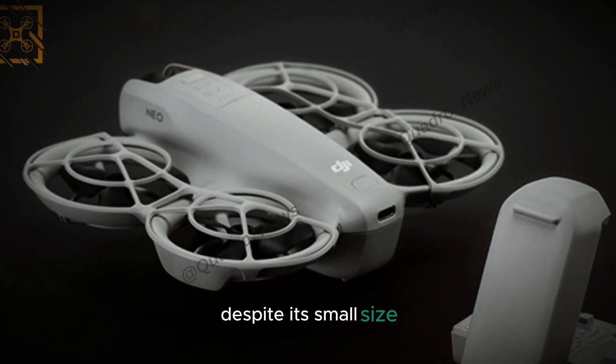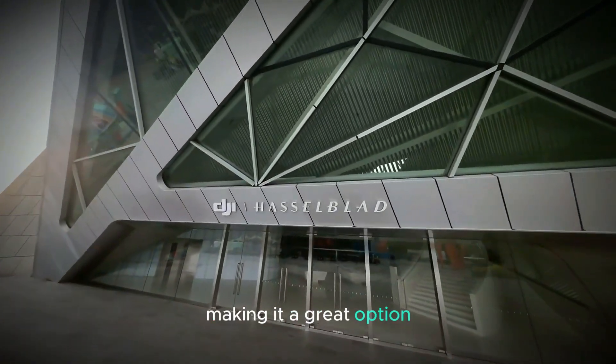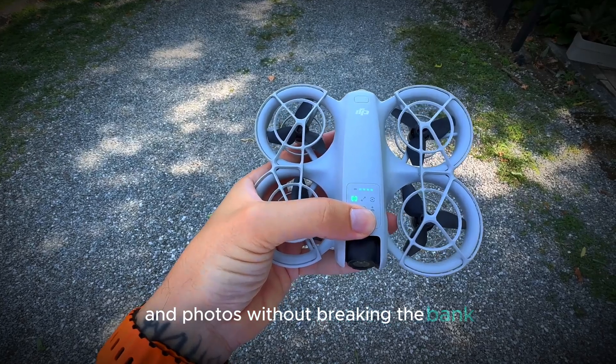Despite its small size, this drone doesn't compromise on performance, making it a great option for anyone looking to shoot high-quality videos and photos without breaking the bank.